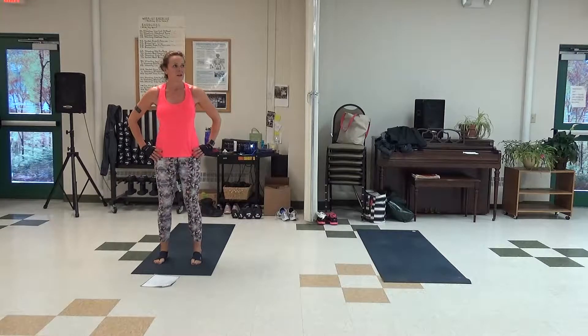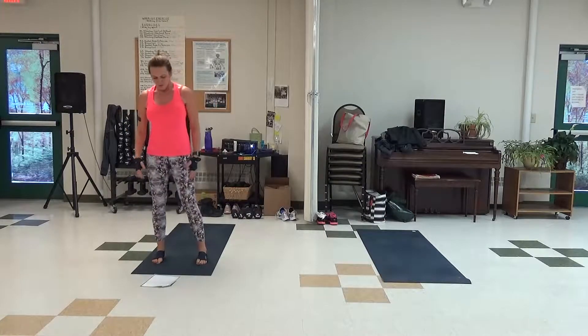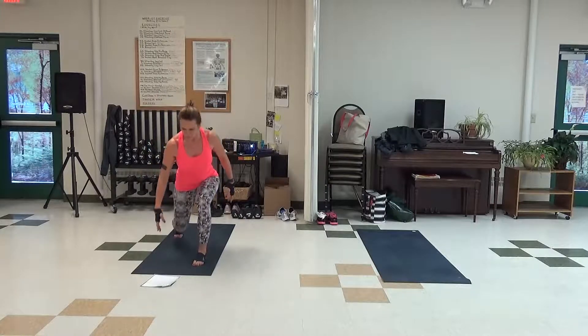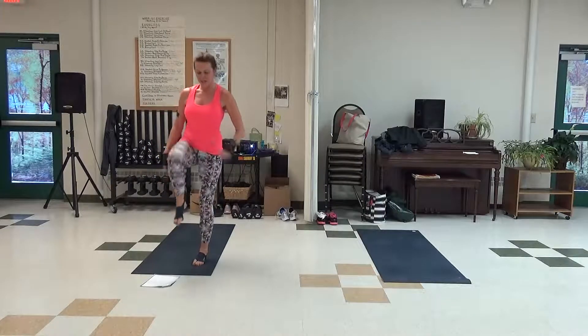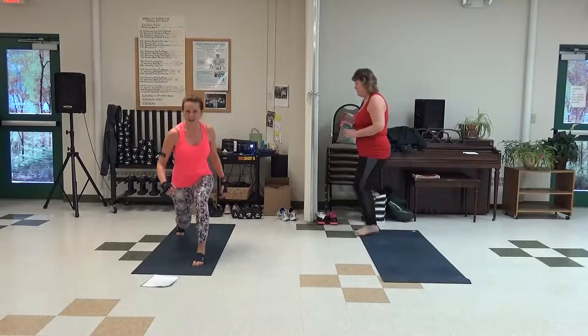He teaches us lower body — we'll just go through them, right? We do squats. Right leg in the front. Lunge, knee. This is going to be a lunge tap. We do three in the back.